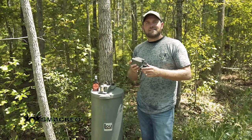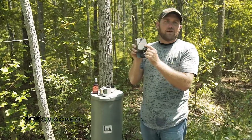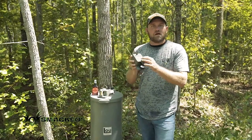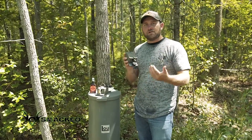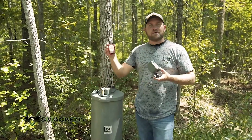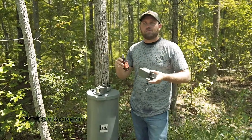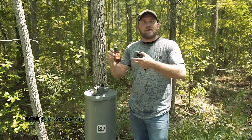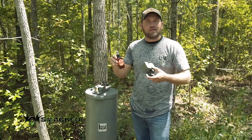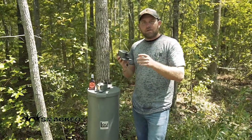Kyle Lott here with Smag TV, and I want to talk about a new product that's hit the market called the Scent Blaster. This product is going to enhance what we've been doing for years — taking your favorite deer lure, attractant, or predator scent and spraying it on a wick or a limb when you go to the woods to hunt. This product is going to enhance that.